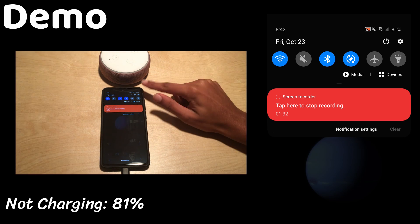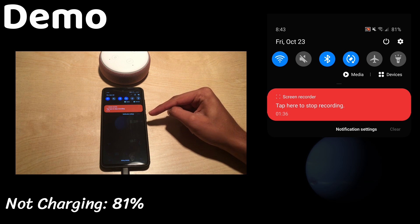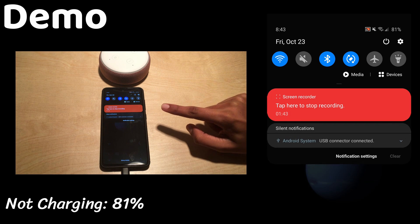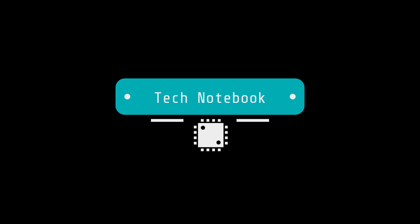As you can see the phone has hit 81 percent. The MacroDroid notification popped up, and the notification saying the phone was charging went away along with the MacroDroid notification. That's the end of this video — thanks for watching and I will see you in the next one.